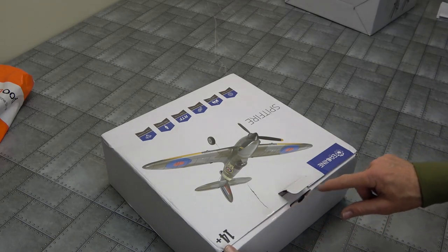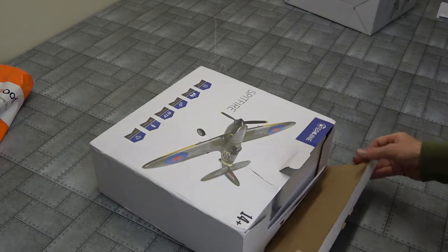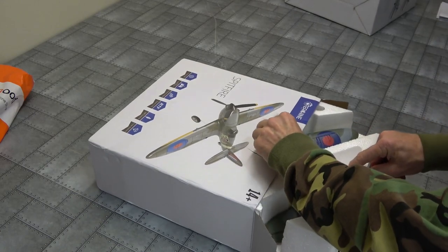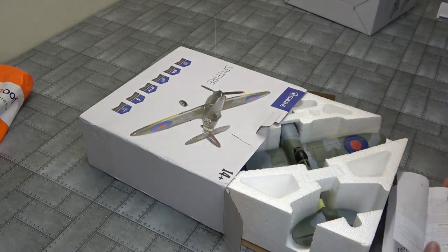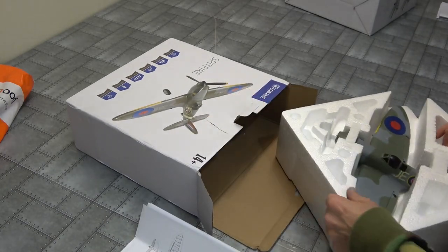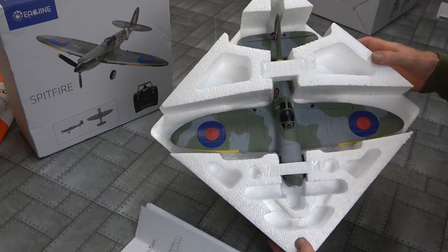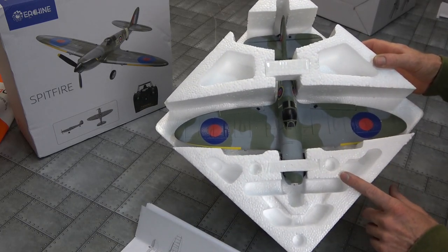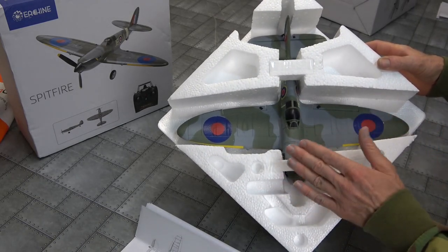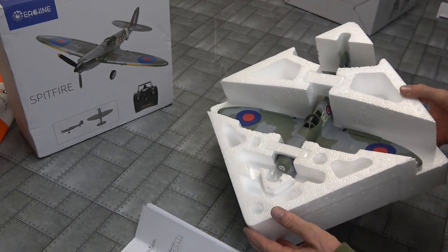Someone's cut the sticker tape. The sticker tape's cut - it's already been opened. There we are. Directions are jammed in there. I wonder if it's been opened. The best thing about these E-Flite planes - almost fully assembled, except for the wheels. That's really nice. So yeah, that's real handy.